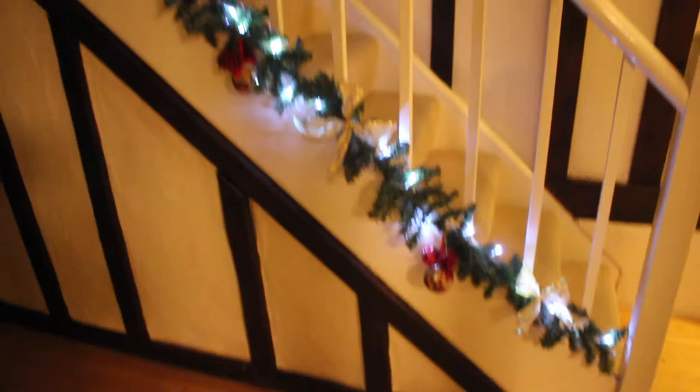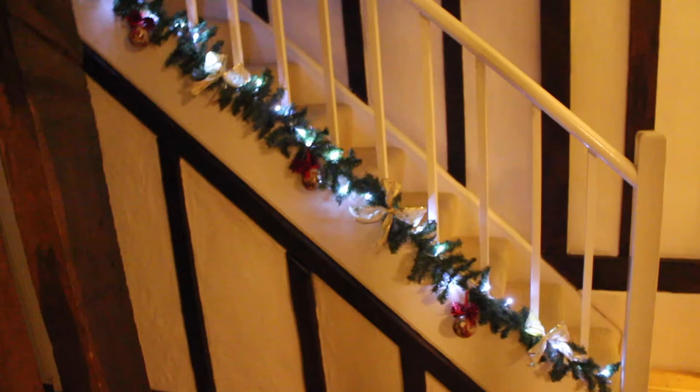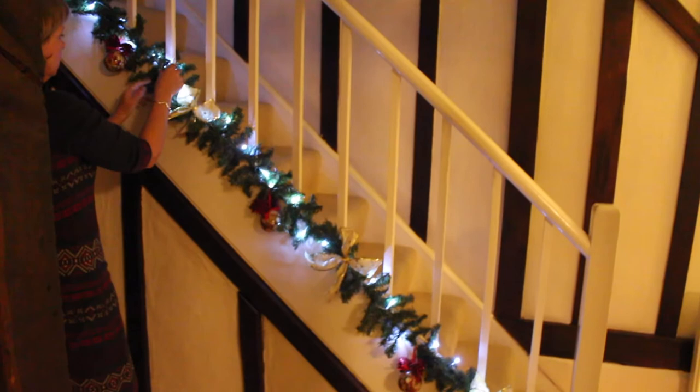We then attach the garland to the stairs with some green wire, wrap it round, and spruce it up a bit. This is our finished garland — it looks pretty awesome and it probably only cost £15, whereas if you were to buy one it would probably cost about £30 and probably wouldn't even look this good, so it's well worth making it.